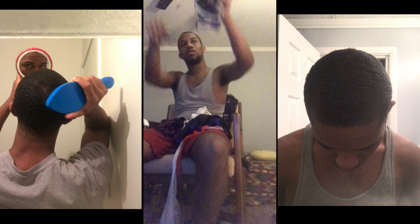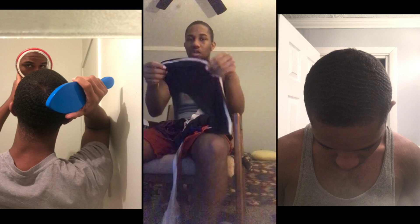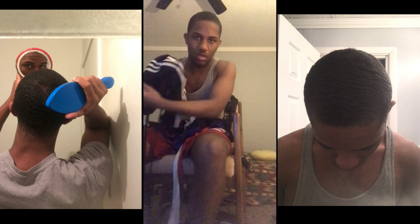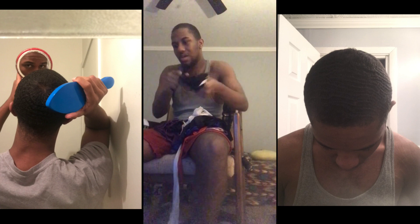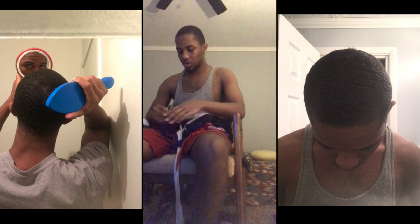Number three. Everybody calls this the Adidas do-rag, you know — it looks like an Adidas do-rag with the stripes. I wear this sometimes. I don't wear it as much as I used to, but it's nothing new. It's just a poly do-rag.